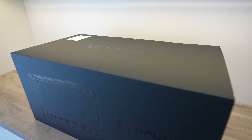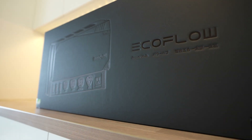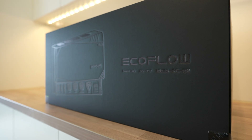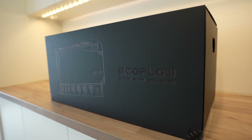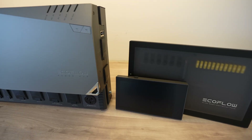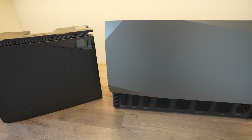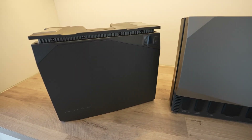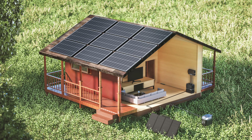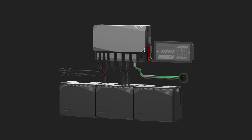EcoFlow are a popular name amongst campers and adventurers for their portable power stations and solar generators. These allow you to store power in a portable unit to take along to charge your devices, run small appliances and provide lighting. They're now taking it a step further with their launch of EcoFlow Power Kits — a modular system designed specifically for RVs, camper vans and trailers and small off-grid installations. The idea being that the system eliminates the complexity of traditional setups, being plug and play, compact and efficient and allowing modern monitoring and control.